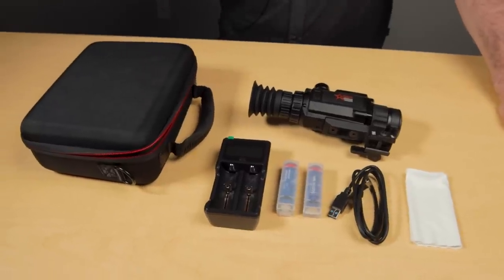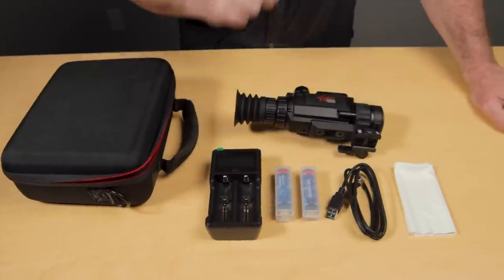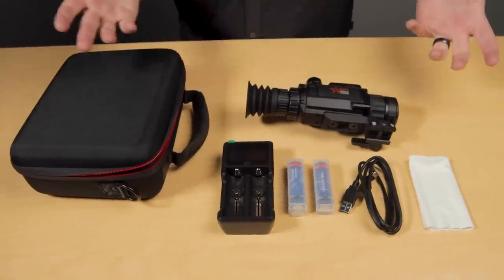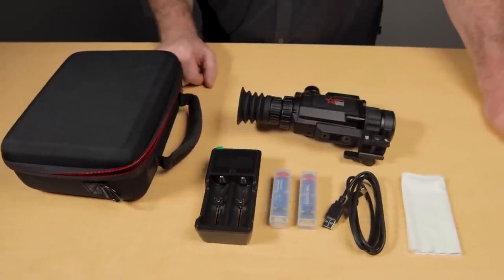When you open the box of the NEATH, it will come with basically everything you need. It'll come with a charger as well as two 18650 batteries, the cable, and a lens cloth. Pretty much everything else you need is in there — the manual, instructions on how to use the NEATH — all ready to go so that it is a plug and play solution for you.